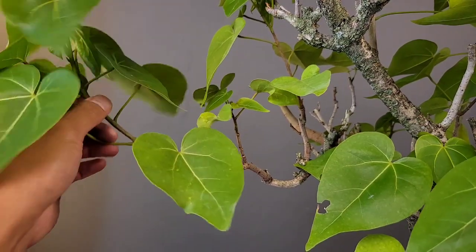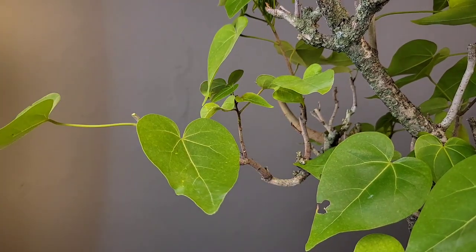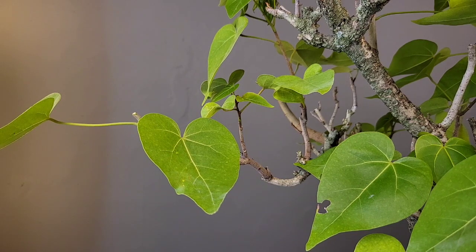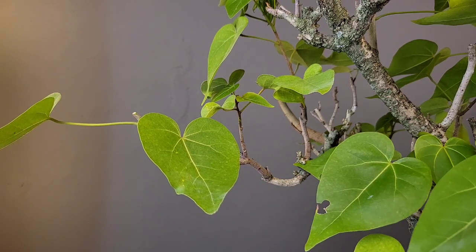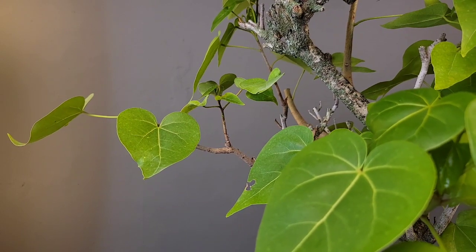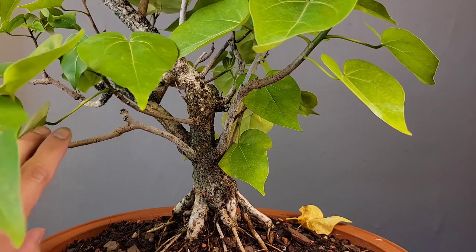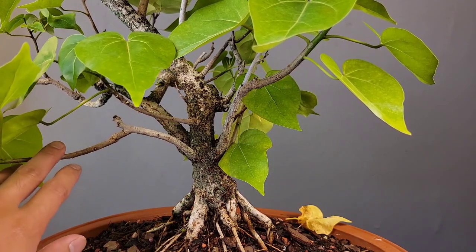This lower left branch has grown too long, so we'll just trim it back. This way we can get some nice branching on this branch and make it more compact.